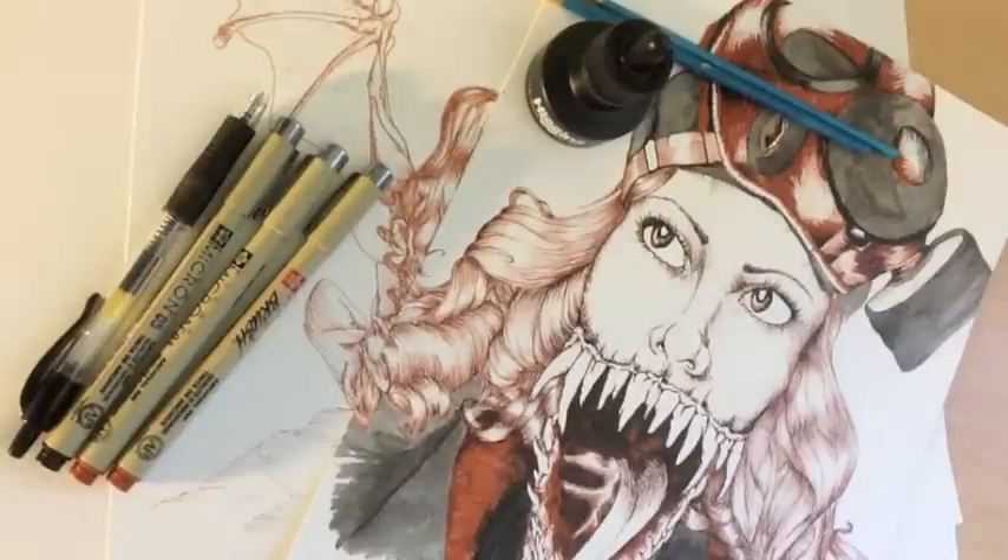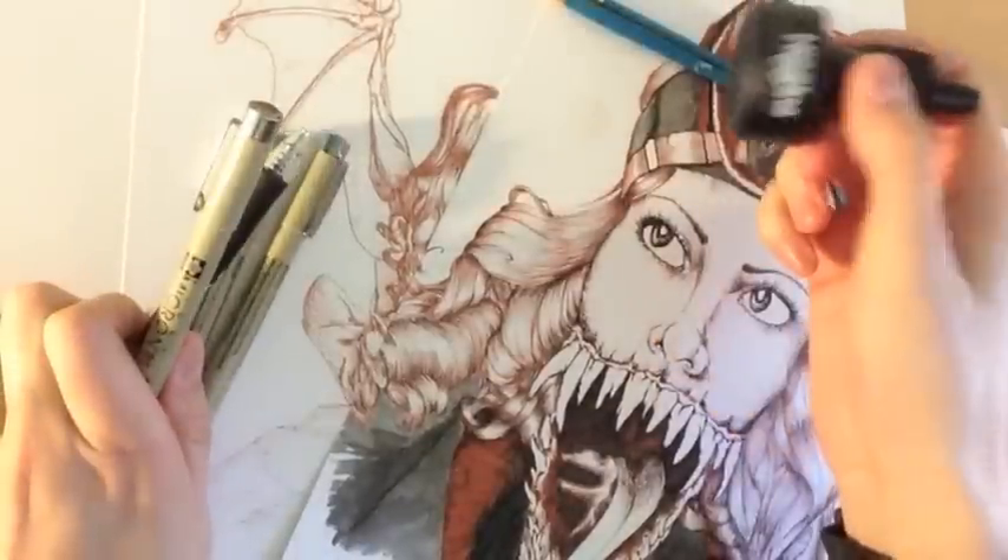Hello everyone, this is Kate and in this tips and tricks video I'm going to be talking about pens and inks.